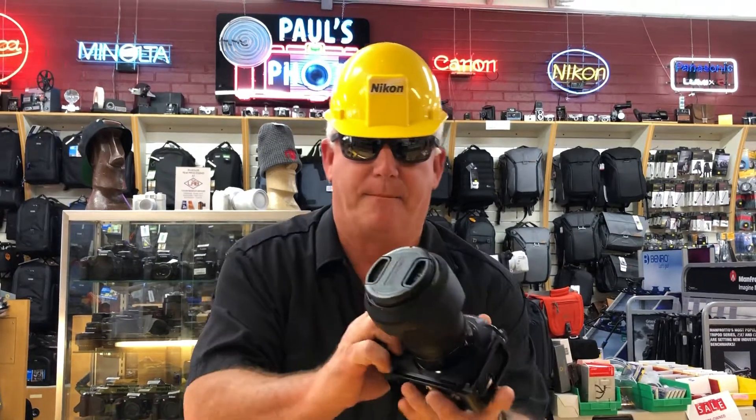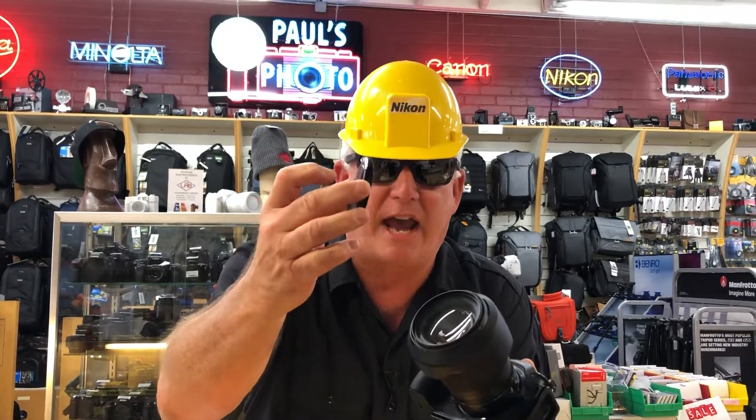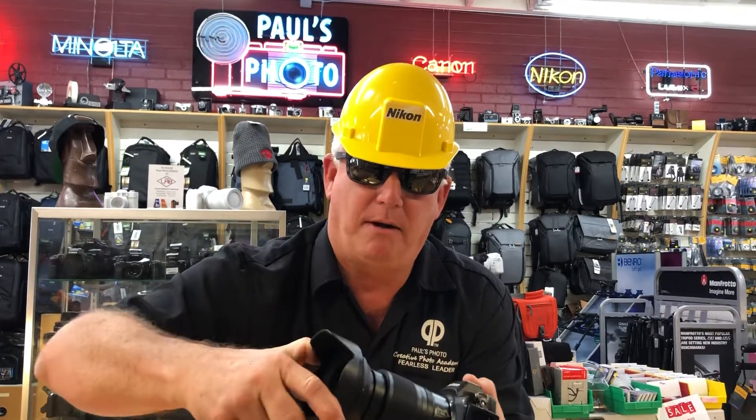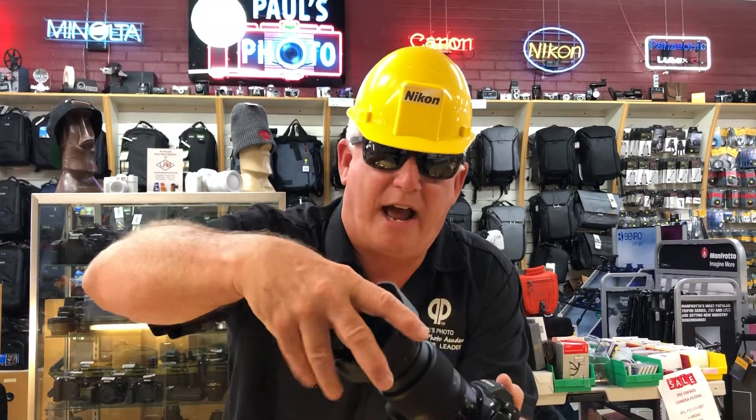For your camera every day, you need a lens cap. You also need a hard plastic lens shade. The hard plastic lens shade comes with professional lenses, but if you don't have a pro lens, it's an accessory you should add.